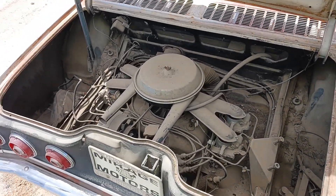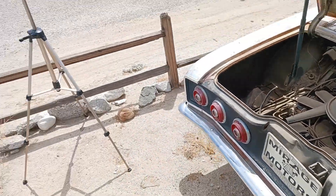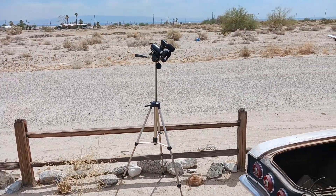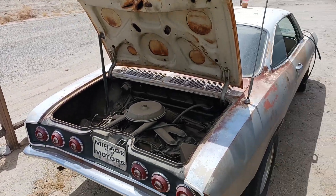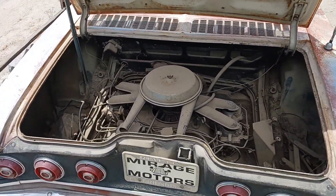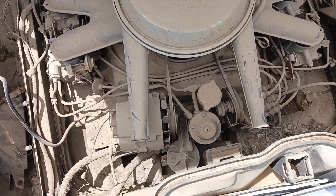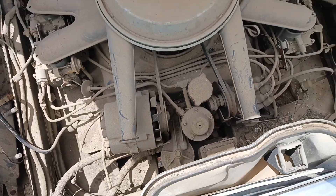Getting ready to pressure wash and maybe fire this thing up if it'll run. Going to test our new camera system out here, see if we can do a time lapse or something on it. Trying to get better every day, but yeah, hopefully this thing runs — I believe it turns, we've tested that before.